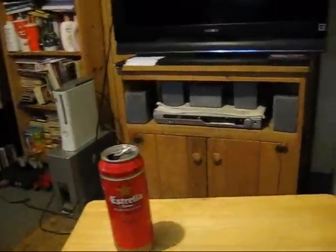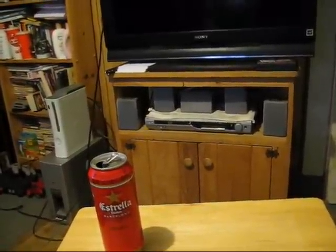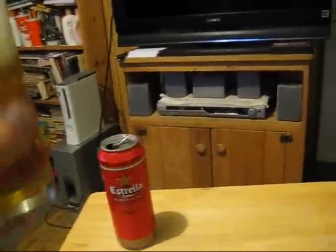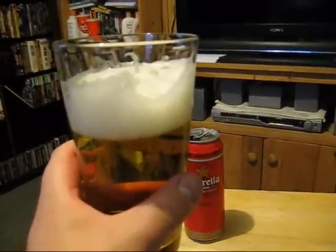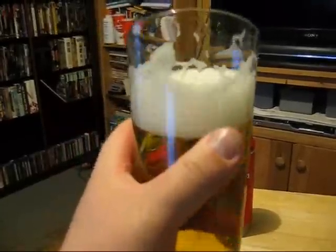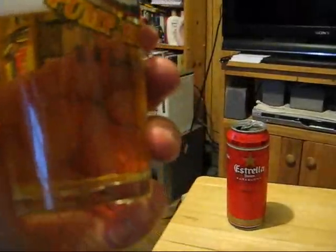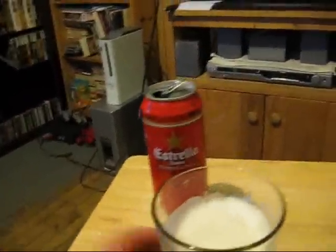My brother was telling me he did some research on this one. He says it has a head stabilizer or something like that, so I guess that head is sticking around a bit longer. Apparently there's a head stabilizer added to it — I don't know if that's an additive or something to do with the can. I don't think there's a widget in there.